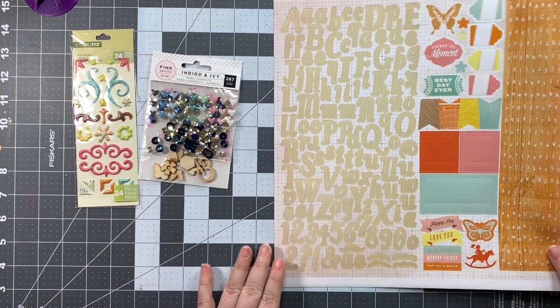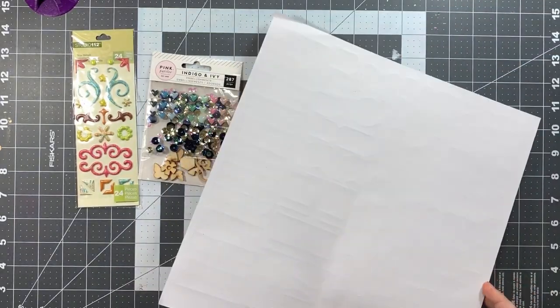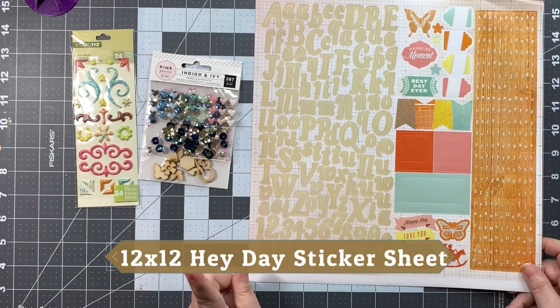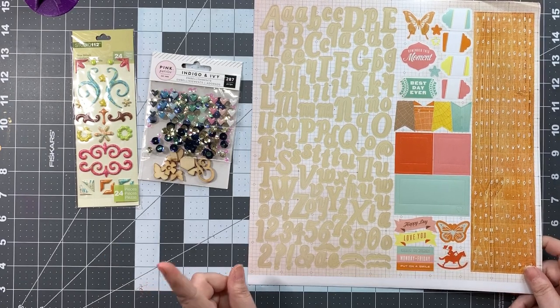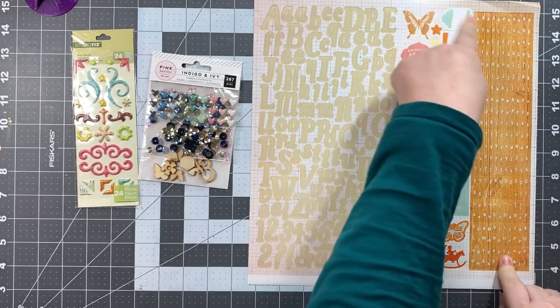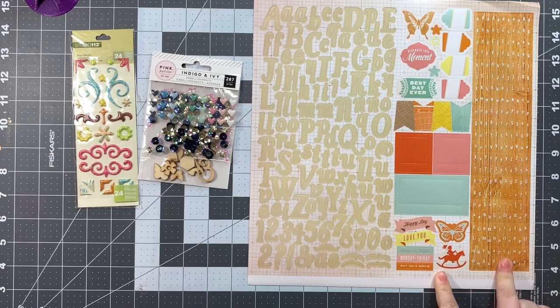Finally, we have a set — I believe it's called something like 'Hip Hip Hooray' or 'Hello Today' — I'll look it up and pop it on screen. They are from Studio Calico and include a cream cursive-style font and a wood grain tile font, along with stickers, sticker frames, and word and phrase stickers. That's super exciting and a lot of fun to work with.